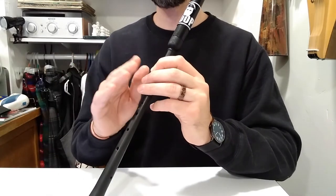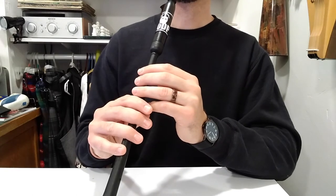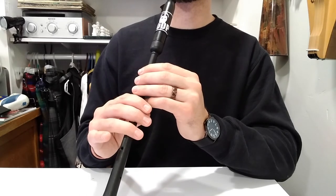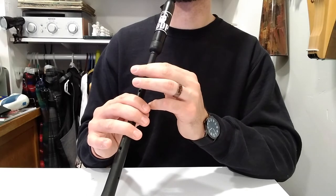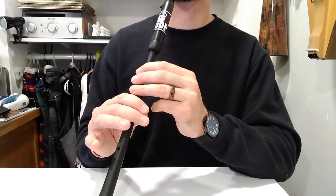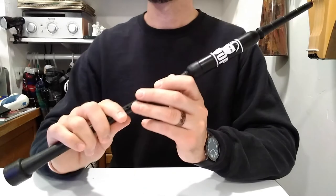Let's do the melody line one more time without embellishments, and then we're going to start adding in the grace notes — a little bit faster this time. One, two, ready, and... [plays melody faster without embellishments].